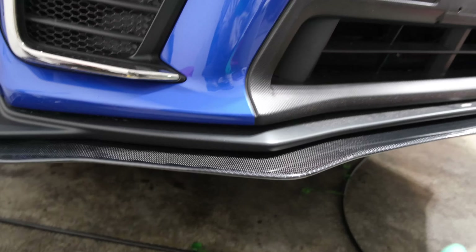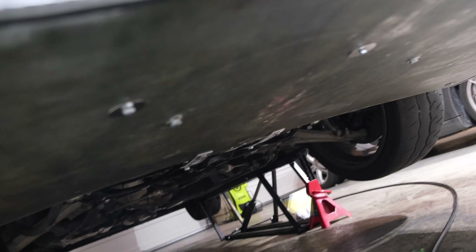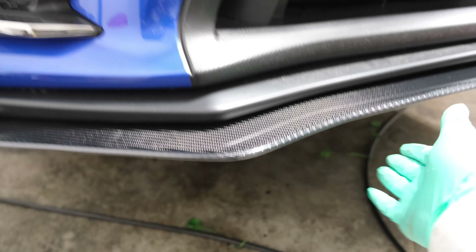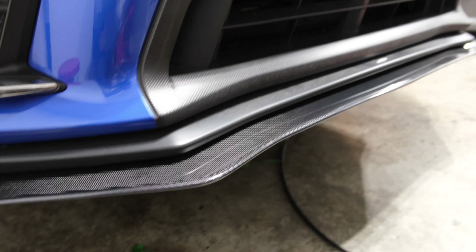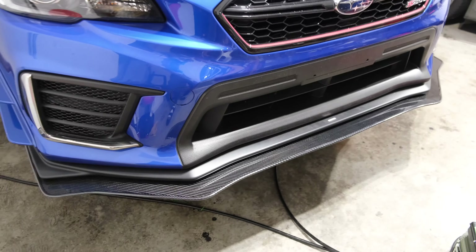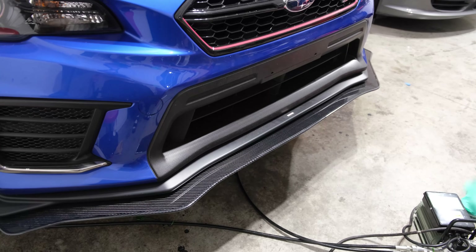I decided not to film the full install of the carbon fiber front splitter, mostly because it was a long, painstaking process. APR sends you this full front splitter which, if you look underneath, is fully functional — it covers the full undertray area — so you need to drill your own holes and make it work. I had to mock up the carbon fiber front lip against the bumper.